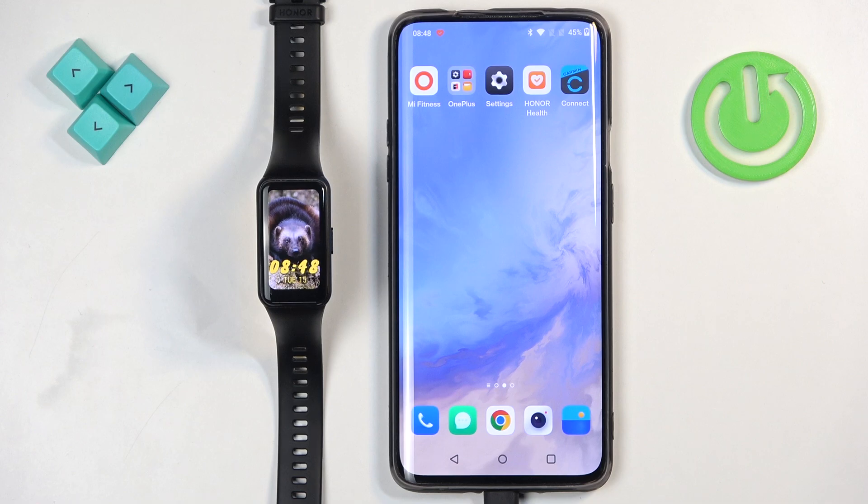Once you're done you can close the Honor Health app, and that's how you set an image as a watch face on this smartband. Thank you for watching — if you found this video helpful, please consider subscribing to our channel and leaving a like on the video.